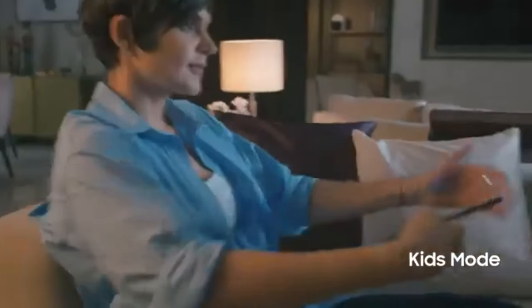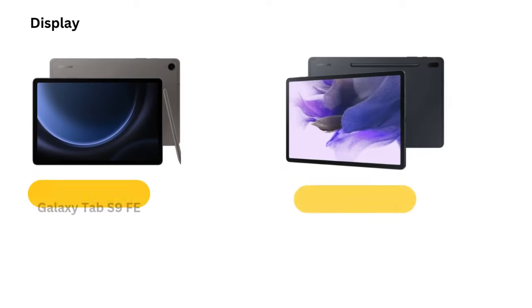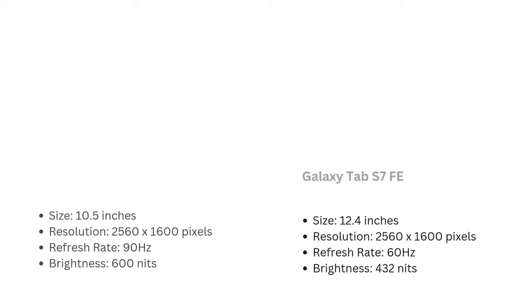Q3: Can the Galaxy Tab S7 FE handle gaming? The Snapdragon 778G processor is capable of handling light-to-moderate gaming, though it may not be suitable for high-end, graphically-intensive games. Q4: How long does the Galaxy Tab S7 FE's battery last? The 10,190 mAh battery offers excellent endurance, lasting through a full day of use, even with tasks like streaming, note-taking, and light gaming.